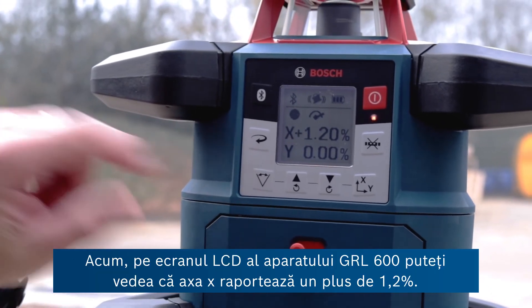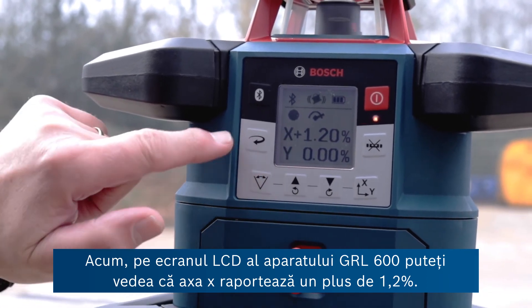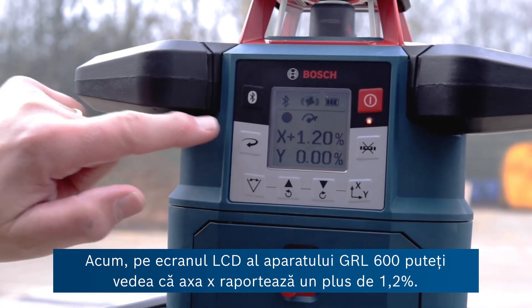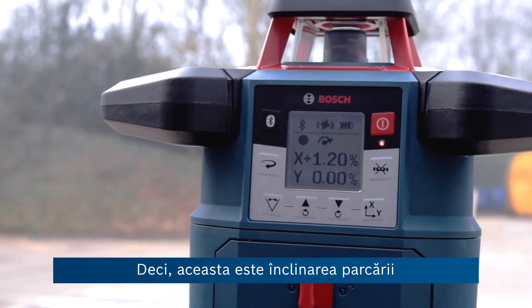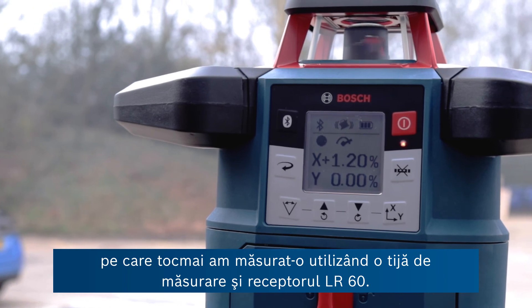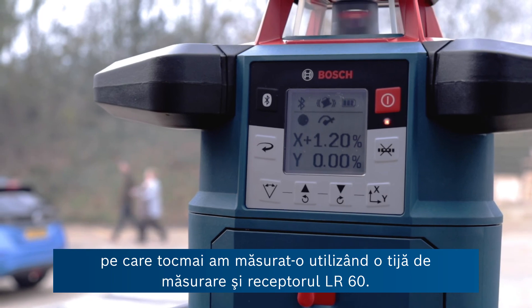On the LCD display of the GRL 600, the x-axis is reporting a plus 1.2 percent — so that's the slope of this car park that we just measured in conjunction with a measuring pole and the LR60 receiver.